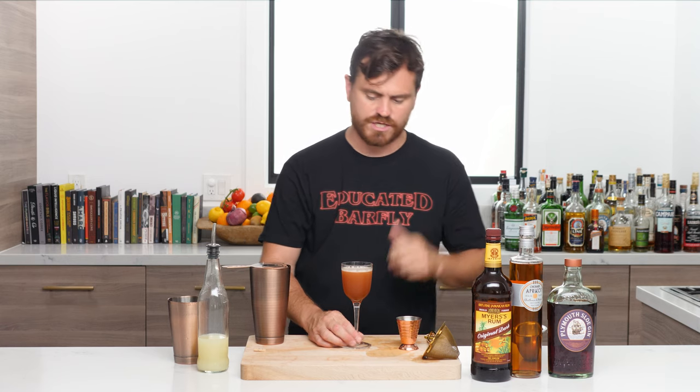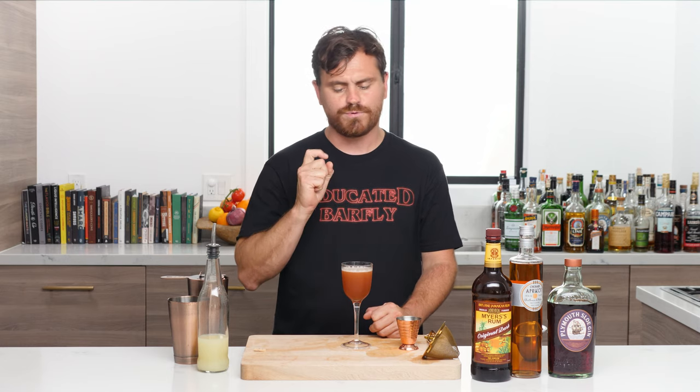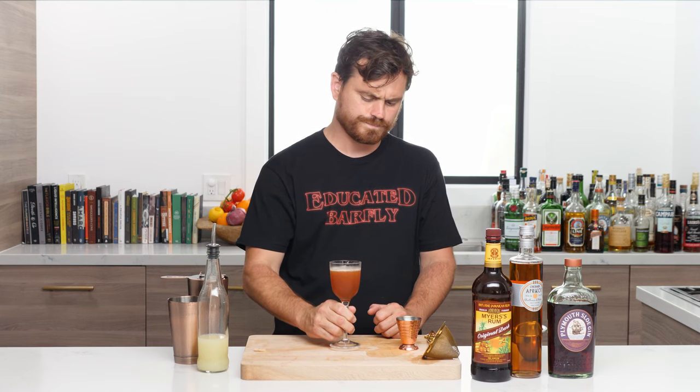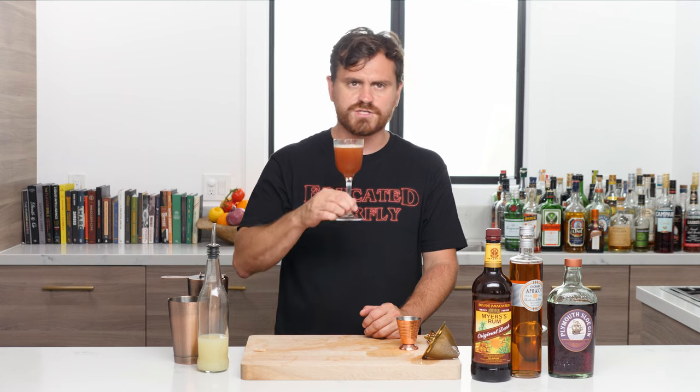Oh, nice and tart. The great thing about this cocktail is that there's no simple syrup — you're balancing the lime juice with the apricot brandy. The apricot brandy is a little sweet but not overpoweringly so. You get a really tart lime on the front that devolves into dark sugar notes from the rum, and then apricot right on the finish. The sloe gin gives it a little character and some nice color.